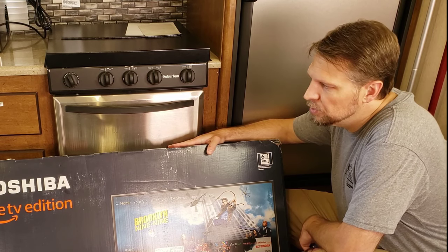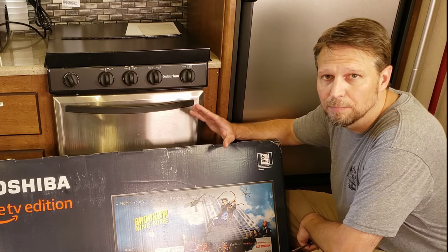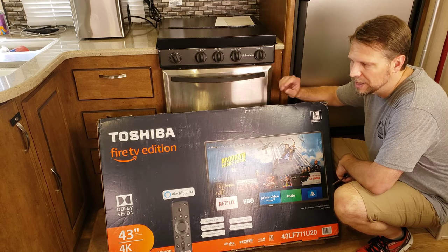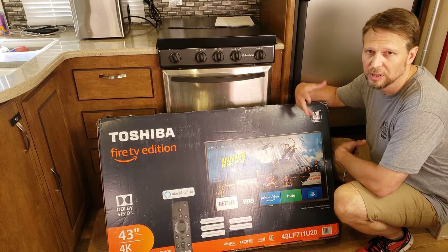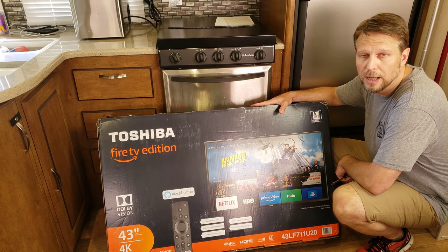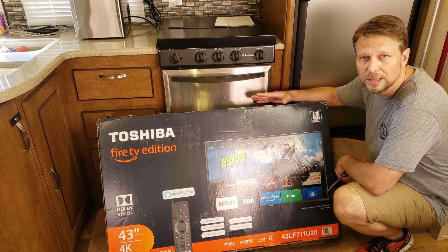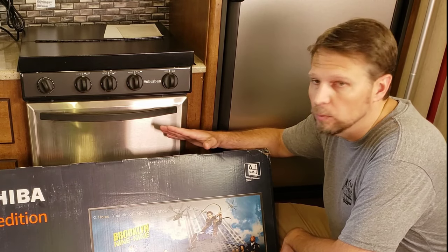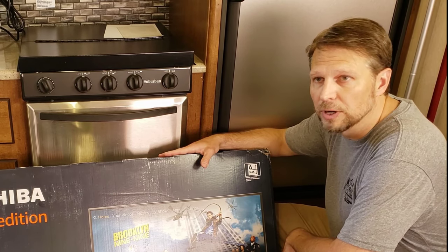The TV I went with was a 43-inch Toshiba. I went with this one primarily because there was a deal going on. It does 4K, it's got Wi-Fi and the Amazon Fire TV built into it, so we don't need to add on any of that kind of stuff. This is not a ruggedized TV — I know Jensen and some other companies make ruggedized TVs for outdoor use, but I did not get that. So when I winterize in the winter, I'll generally be taking this off and bringing it inside.